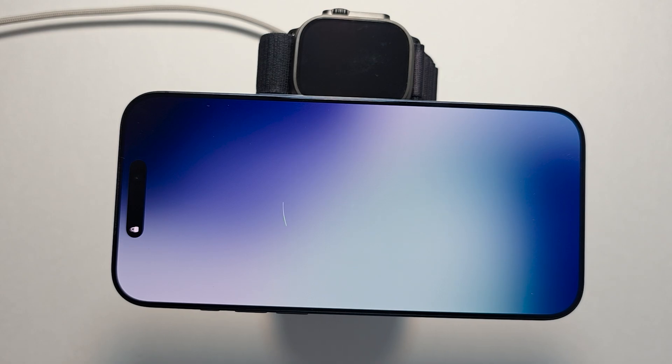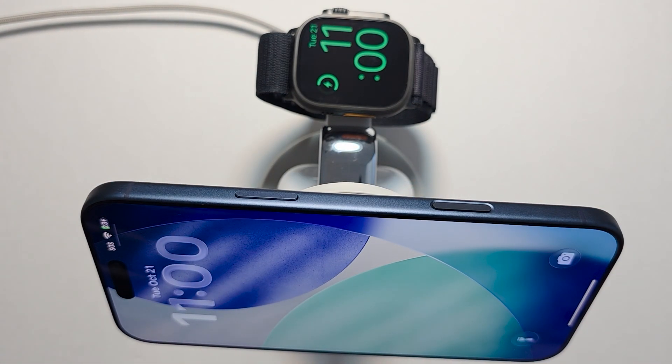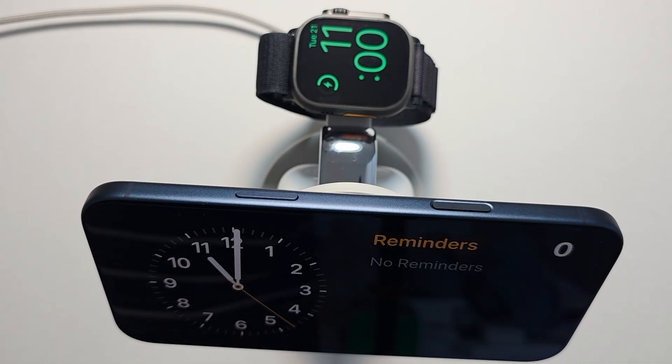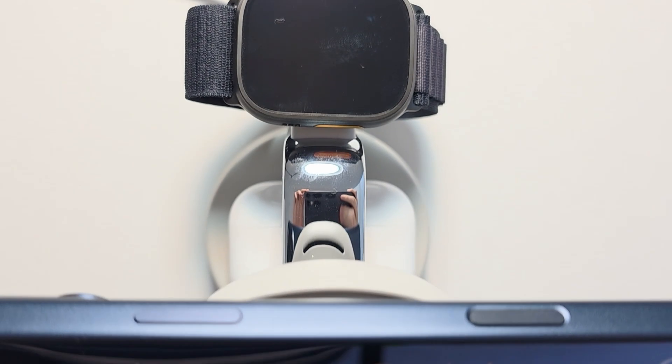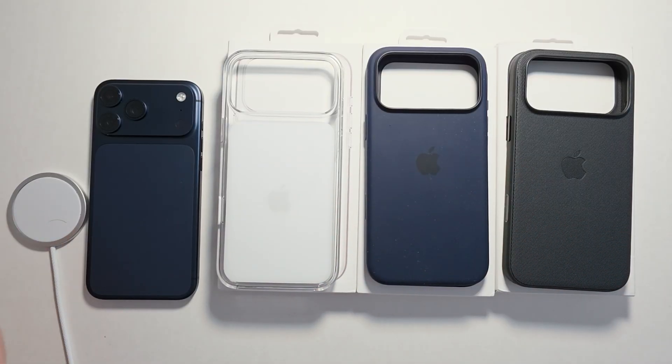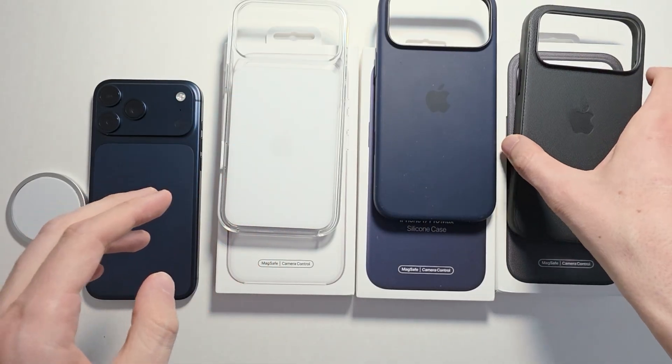This one you can also put in standby mode. I'll put all these in the description. One final thing: if you have a case on your phone you have to make sure it supports MagSafe. The bottoms of these all say MagSafe compatible.